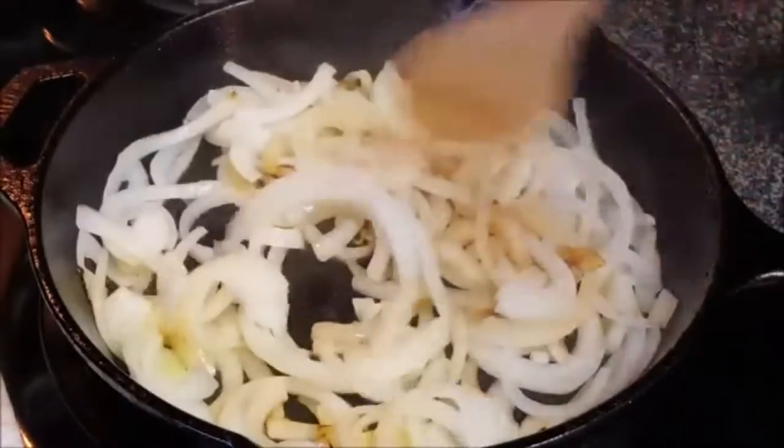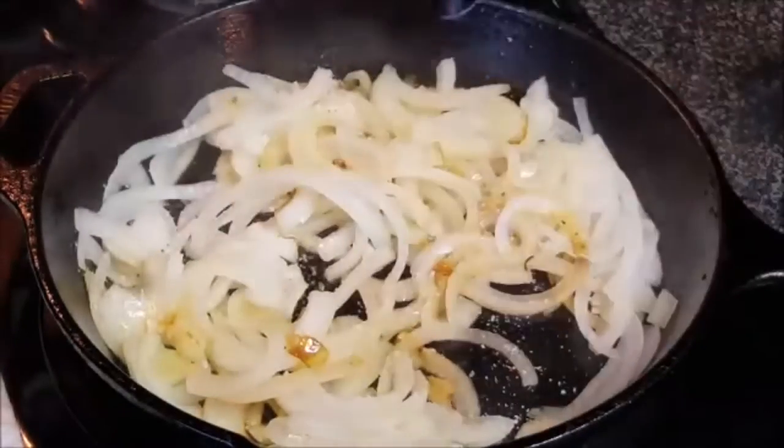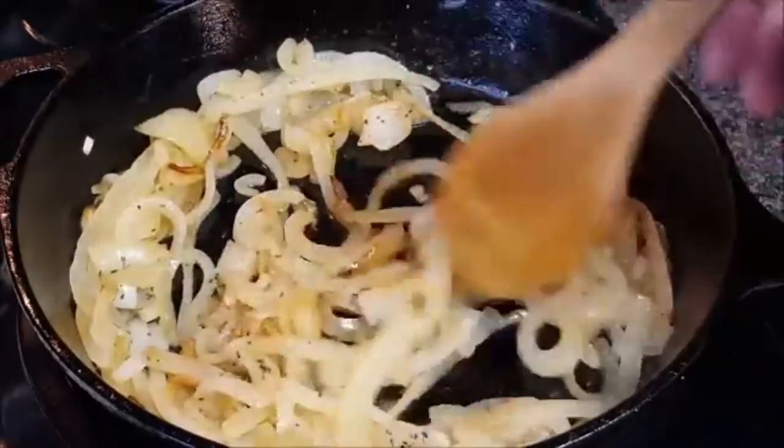You'll notice that they'll start turning a little bit darker as they cook. Add a little salt to help them sweat, and continue cooking, stirring occasionally, until your onions are really soft and caramelized. Then just set them aside.